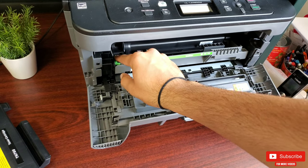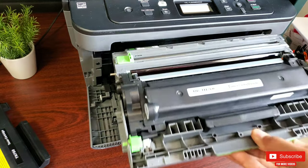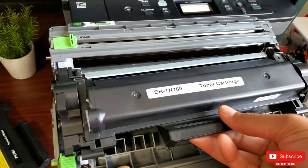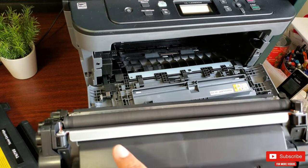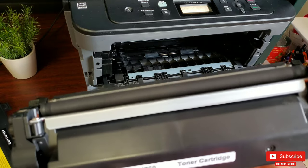To release the toner from the drum, press the green release button down to pop the toner up from the drum. Once done, drag the whole drum with the toner out. Since we already released the toner from the drum, lift the toner out.